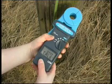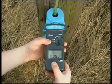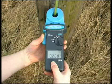Turn the rotary switch to the ohm position and wait for the self-calibration to count down and beep. Clamp on to the earth wire. Read the resistance value from the display.